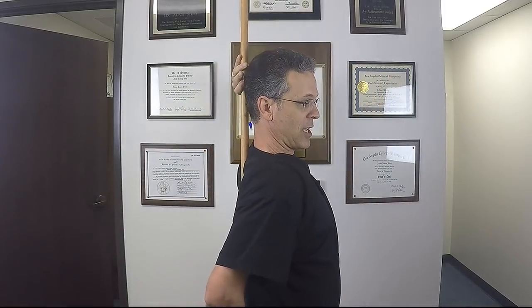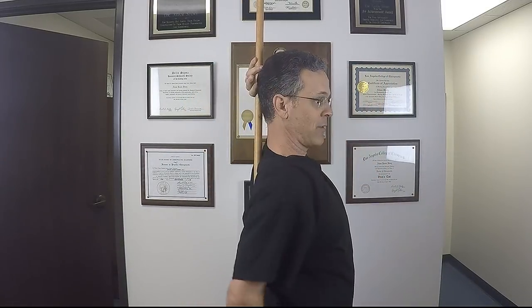What you're going to do is simply walk around with the broomstick behind you. You take it and put it behind you so that the broomstick is touching you right between the butt cheeks, then it hits you in the back, and then the back of your head is going to hit it. This forces you to stand upright.